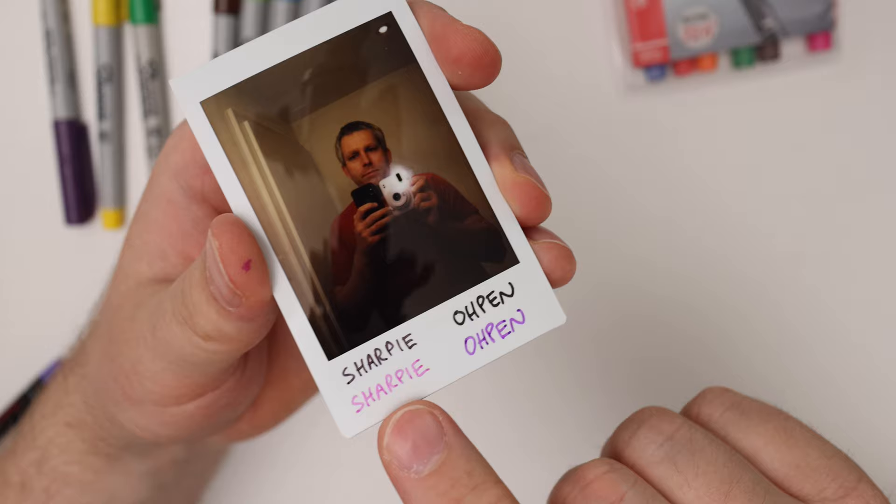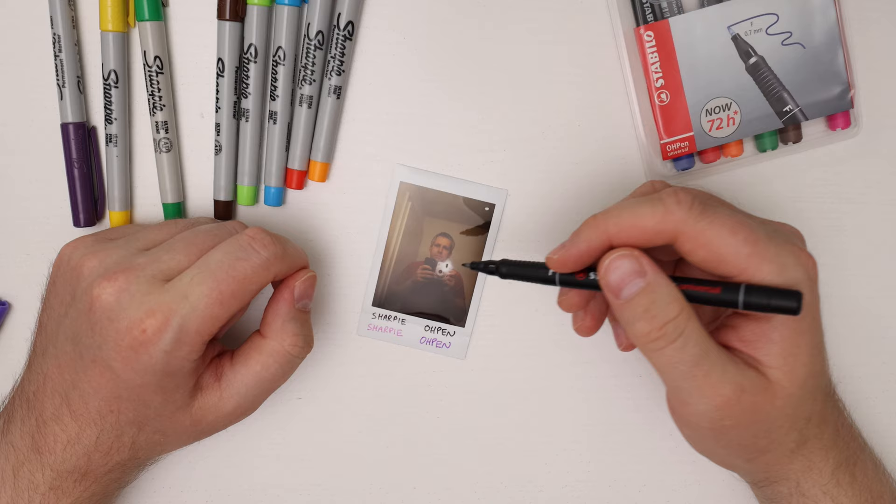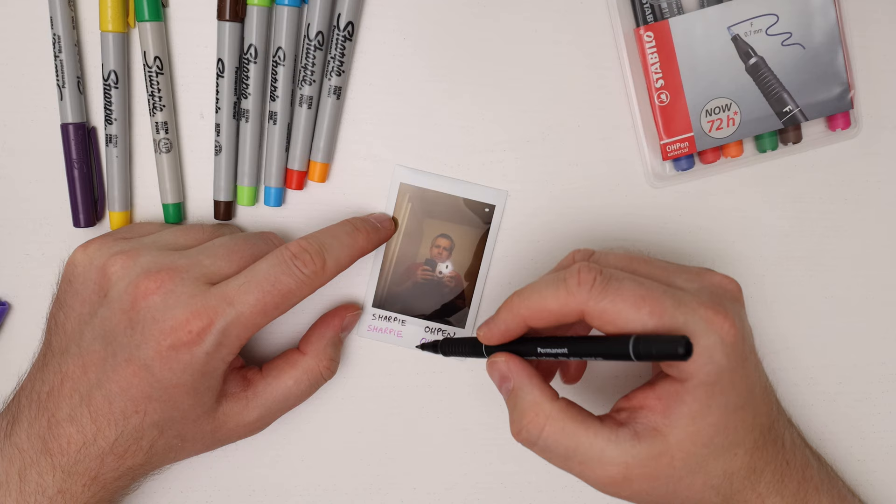If you want to buy these you can get them on Amazon — I'll put the link down below. One thing to know is that with both the Sharpie markers and the O-Pen markers you don't only have to write on the bottom of the print; you can also decorate your picture.